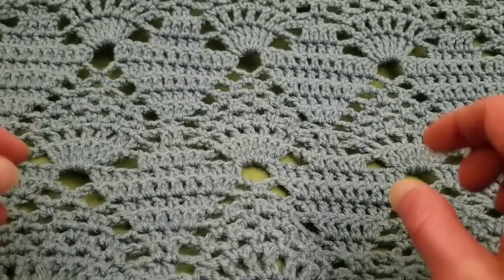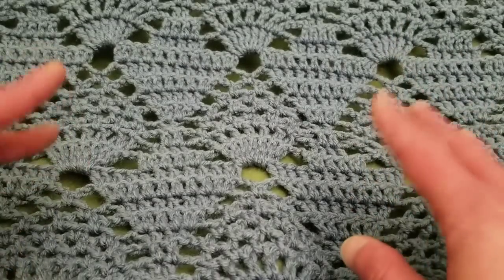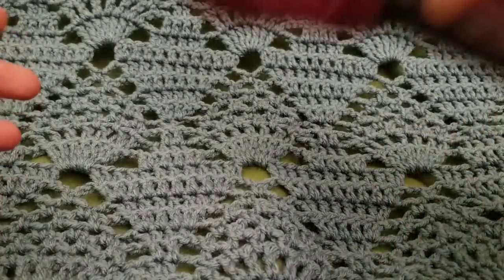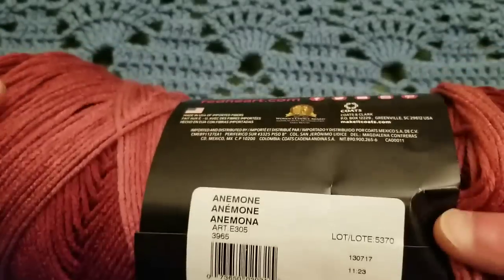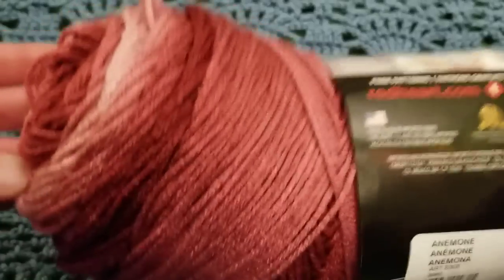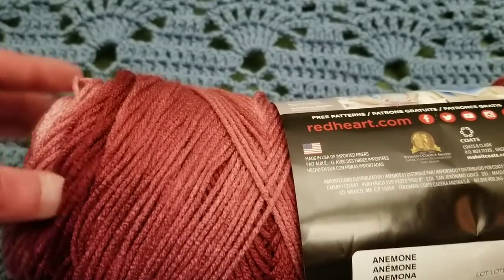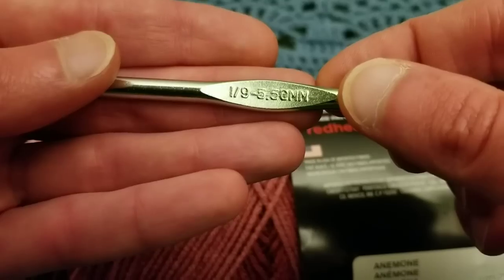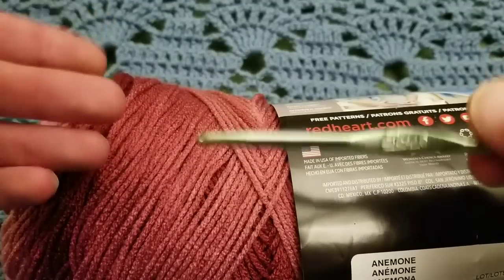For this blanket I used Red Heart Super Saver in Country Blue — that was the colorway — and I used roughly about three skeins for a nice sized throw. For this tutorial I'm going to be using Red Heart Super Saver in the ombre colorway of Anemone. I'm not sponsored, but I always like to let you know what I'm using in case you want to duplicate the results. I'll be using a size I, number nine, 5.5 millimeter crochet hook. You can use whatever yarn and hook size works for you, of course.